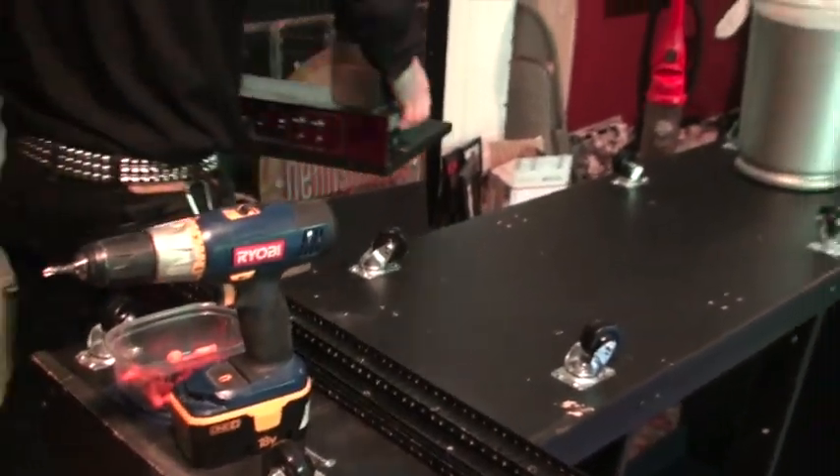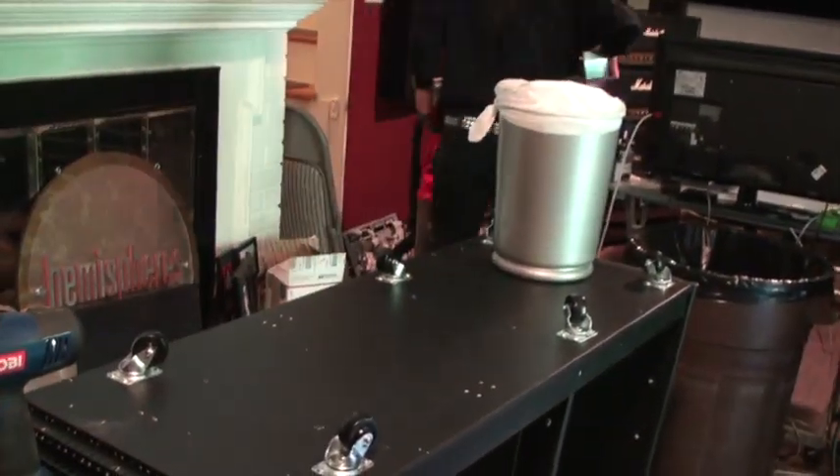So we're going to flip it over. It's time to flip it. Starting to get things moved into here.